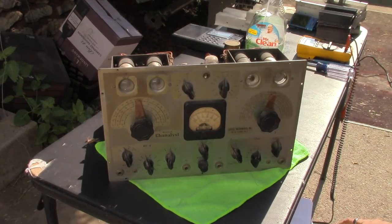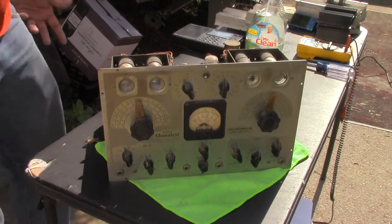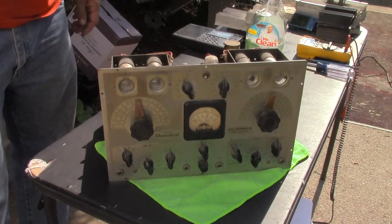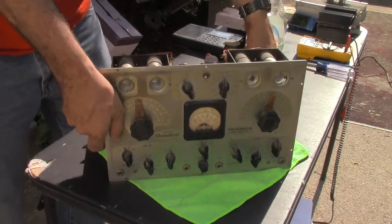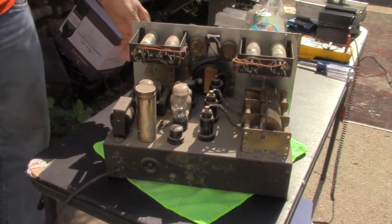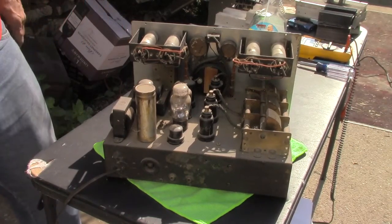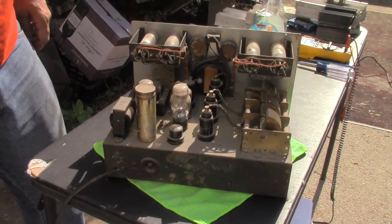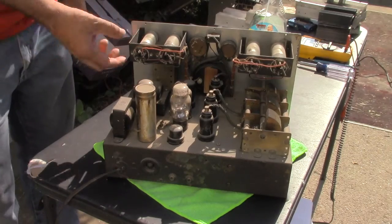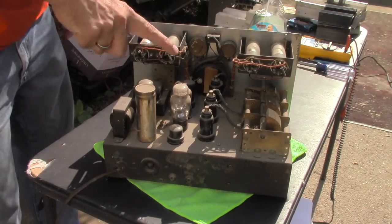I don't know. It's actually kind of well-built. I think this was made by RCA under kind of the Riders name. Riders made a lot of books and documents, and probably most popular, their schematics. This actually looks like off-the-shelf stuff — nothing really special. There's a handful of tubes, some caps. Probably most notable are all the magic eye tubes.